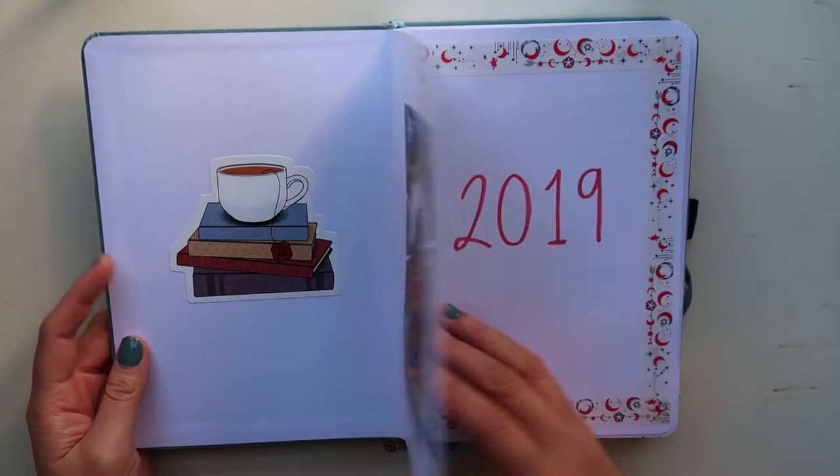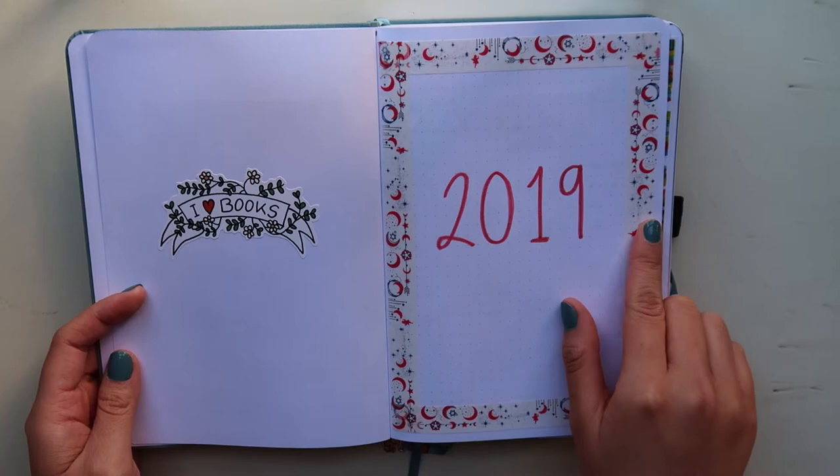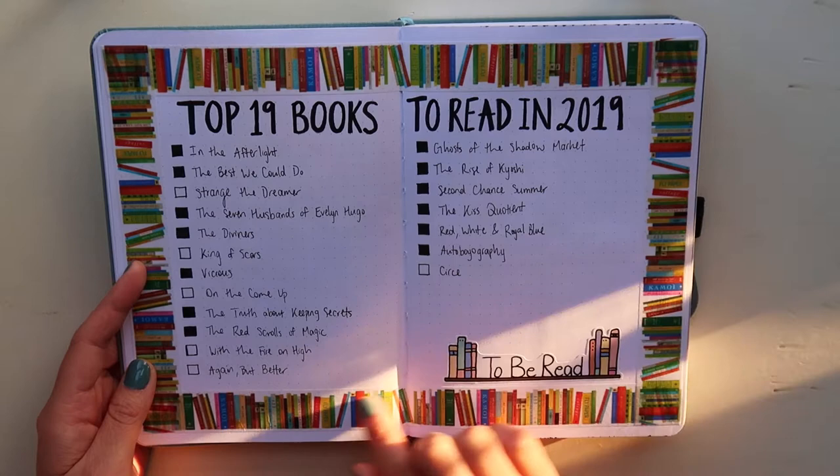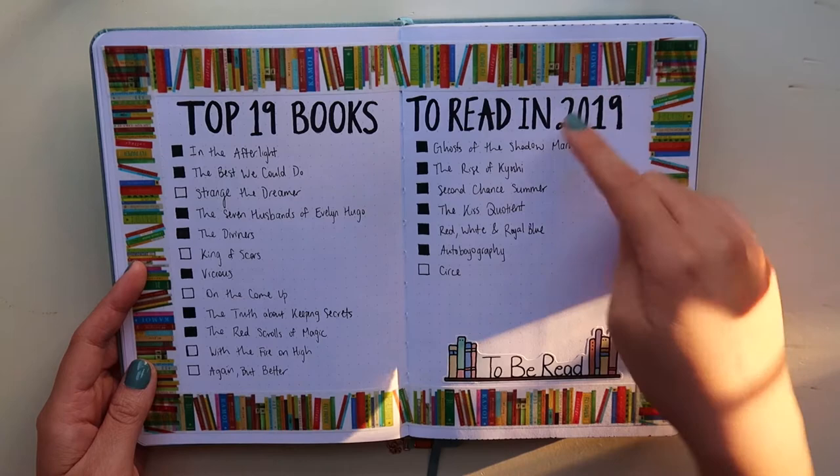Here is the beginning page — I want to make it clear that this is for the 2019 portion. This sticker is from Brit's Etsy shop. And then here I have my top 19 books to read in 2019 spread. I really love this washi tape, and if you watch my journaling videos, you know I use it again for my top 20 books to read in 2020.